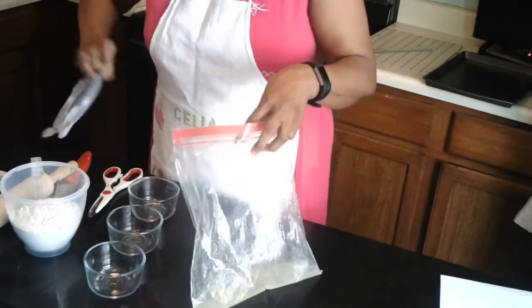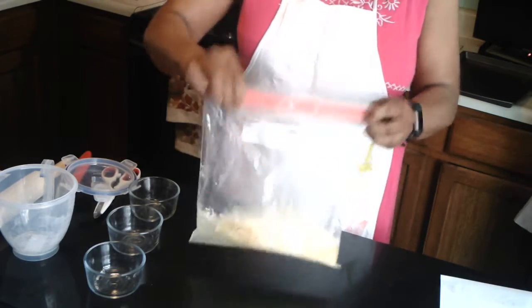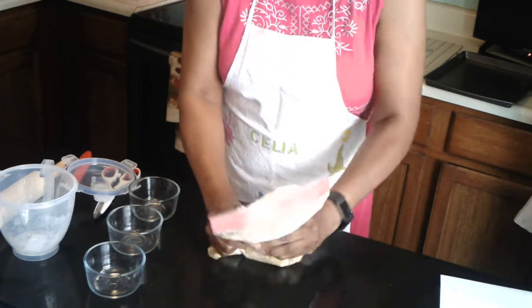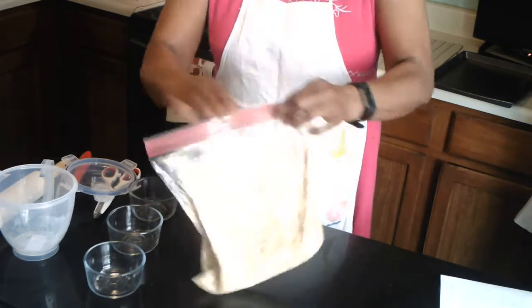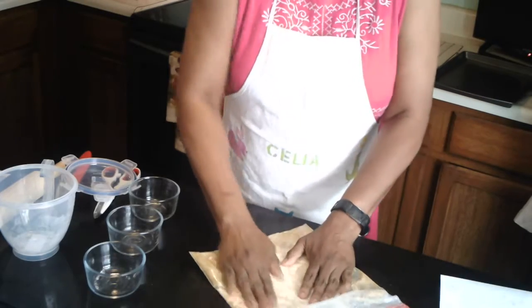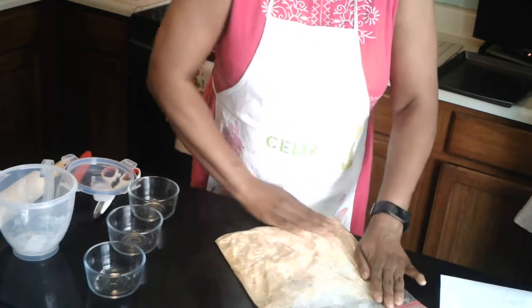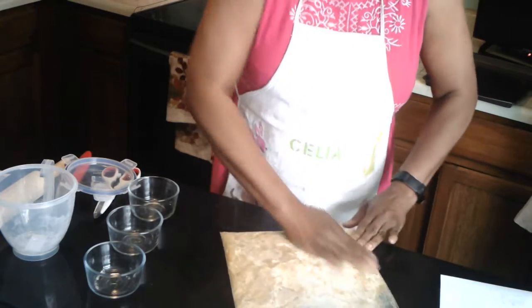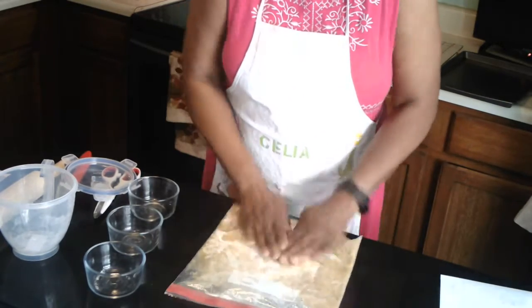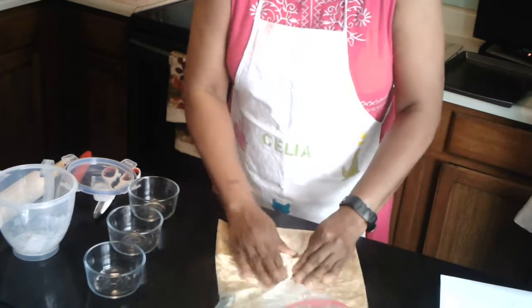I have two cups of whole wheat flour that I pour in. I close the bag so it doesn't get all over everything, and then I rub it all together to make sure it's fully combined.